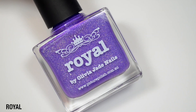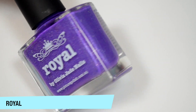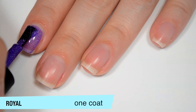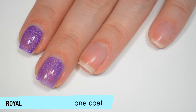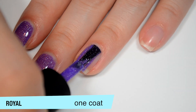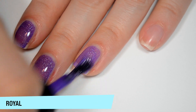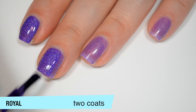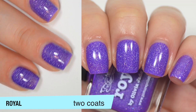The last polish is called Royal and this is a royal purple with scattered silver holographic, and it looks like it has a little bit of a more fine linear holographic running throughout it as well. This one is also a bit sheer on that first coat and there are a ton of different sizes of holographic running throughout it. Good formula on this one as well — I feel like this one is a little bit thinner than the others, not thin in a bad way, just thinner. This one does cover completely in two coats. You can see that second coat deepens the color quite a bit, and this one does dry pretty dull so you will want top coat. That is two coats of Royal.